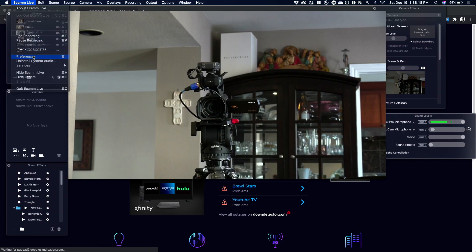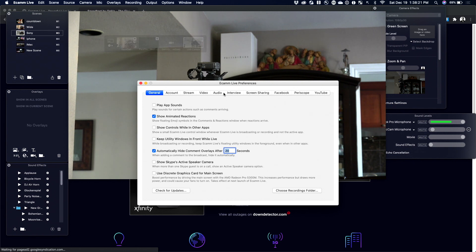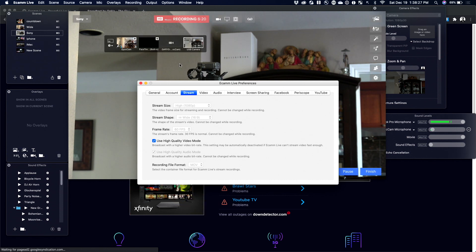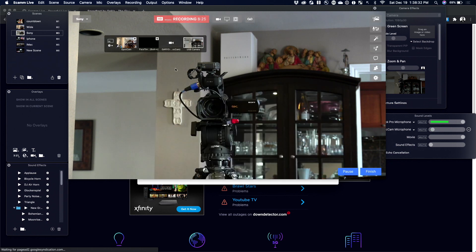Those settings are done on Ecamm Live preferences. So if we go to the preferences on Ecamm Live and take a look at the stream preferences, here are the options for streaming. Right now I've got this recording so I can't change these settings, but I currently have it at recording 1080p on high.